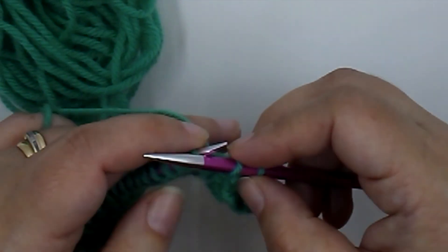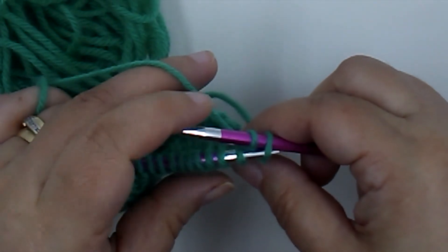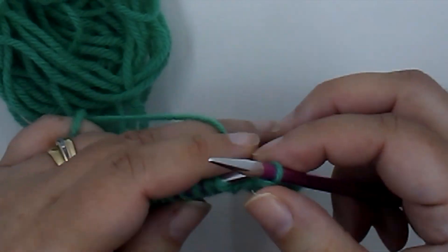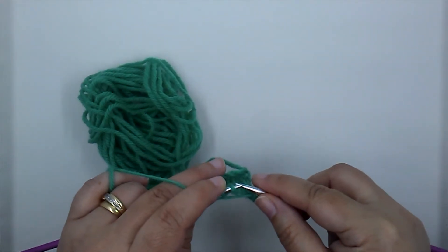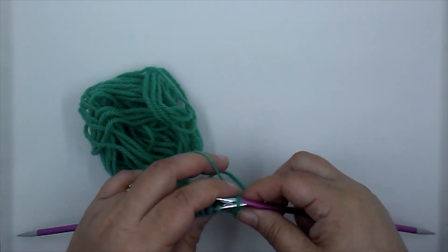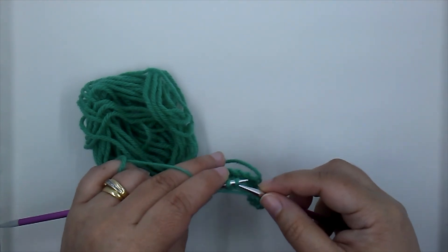We've finished knitting a row — let's practice purling one more row. Work is in the left hand, empty needle in the right, and there's our working yarn. We want it towards the front this time, going back to my left hand — working yarn is here.